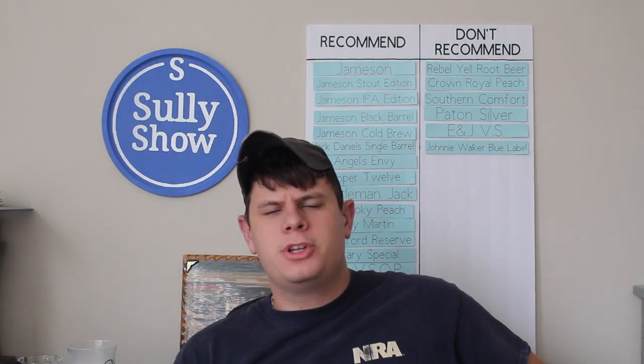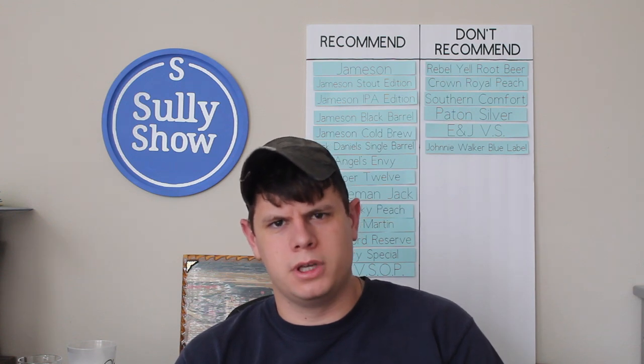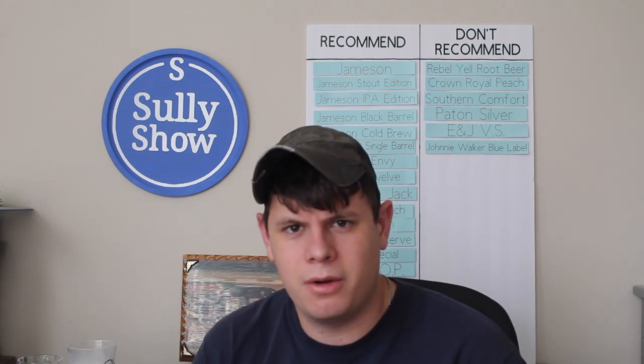Welcome to another Sully Show alcohol review. Today we're doing something near and dear to my heart — I'm from the great state of Florida where we got a bunch of oranges and orange trees, so we're going back down there a little bit with Jim Beam Orange. I'm pretty excited to try this. I love orange juice, I love oranges, I love Jim Beam — this should be great. Let's dive right into it, grab a cup, grab a liquid.